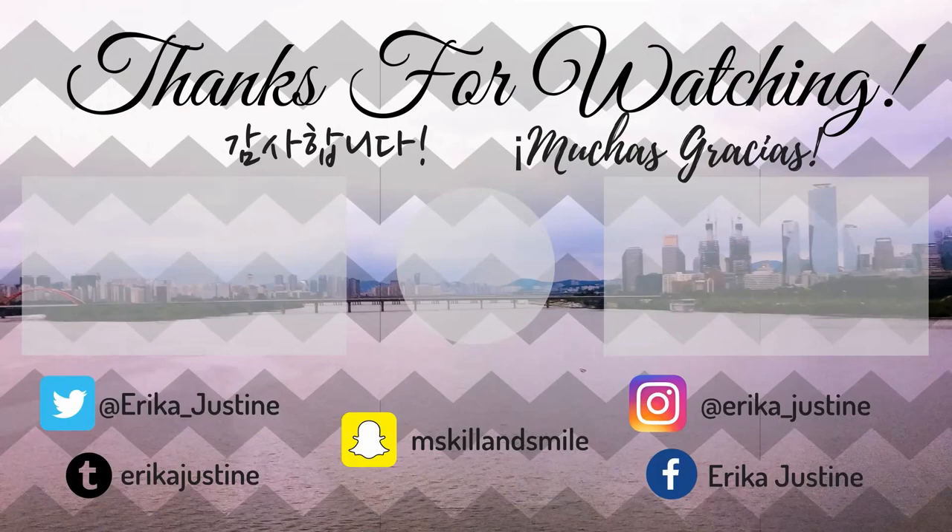Go ahead and put your thoughts in the comments below on TXT's Crown Dance Practice. If you liked this video, give it a thumbs up. If you want to see more of my videos, hit the subscribe button and the notification bell. You can also follow me on social media — Twitter, Instagram, Snapchat, and my Facebook page — all linked in the description below or at the end screen. Thank you guys so much for watching. I love you and I'll talk to you guys later. Bye!